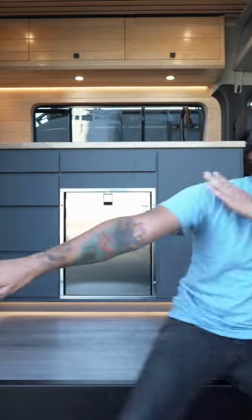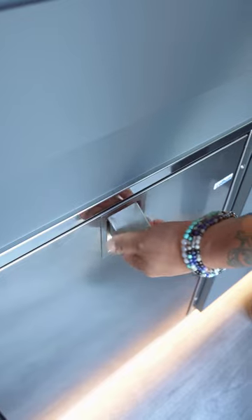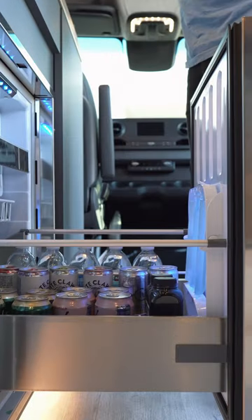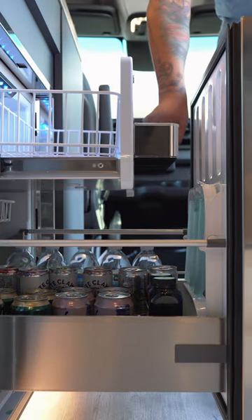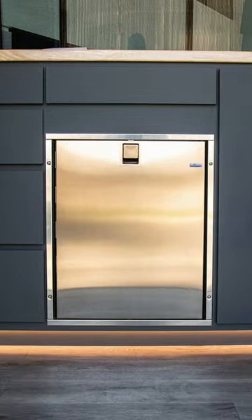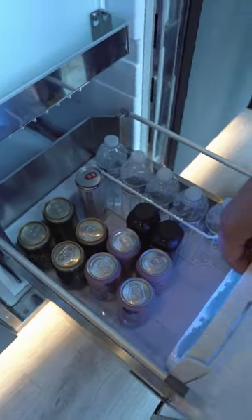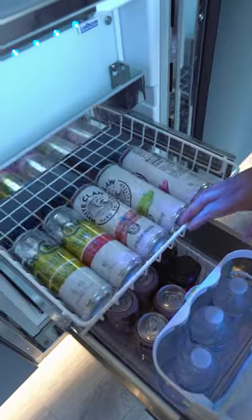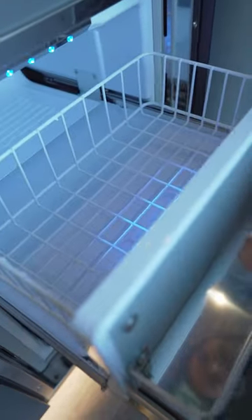Keeping it cool is a lot easier than you think, thanks to these Isotherm refrigerators. This is the gold standard, the granddaddy, the grandpappy, top of the mountain, cream of the crop — the best. Combining your home fridge features with marine grade materials, you can now have the Isotherm refrigerator on the road.